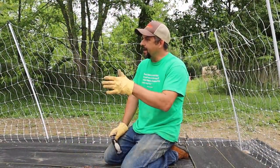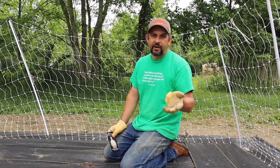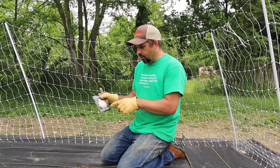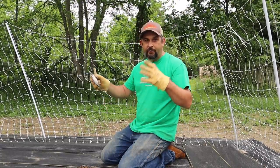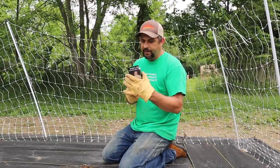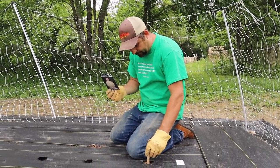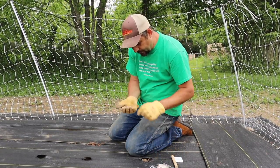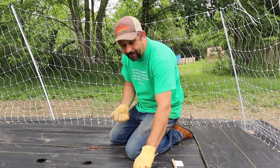This very back row of the garden is going to be sunflowers. We'll grow these for us to eat some and for the animals to eat some. We're growing the Mammoth Gray Striped sunflowers, which get really tall and put on really big flowers. We're planting these from seed, putting them down a half inch into the ground. Hopefully this will just add some nice color to the back of the garden.